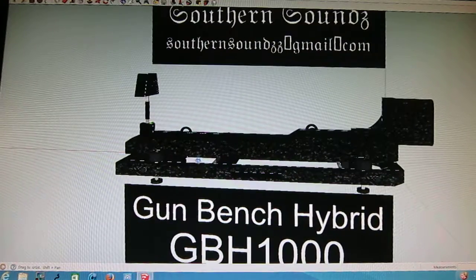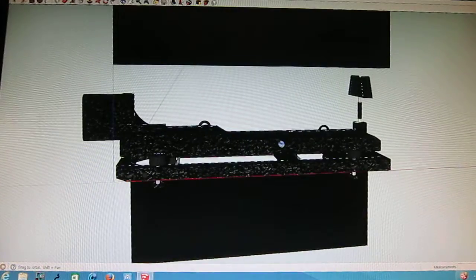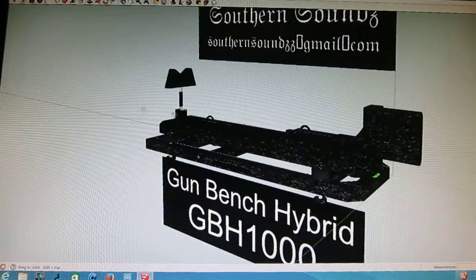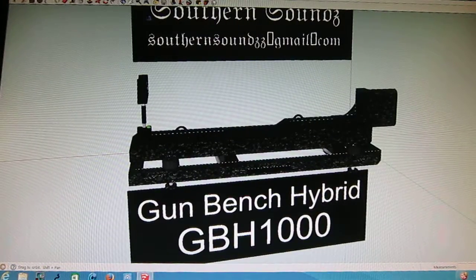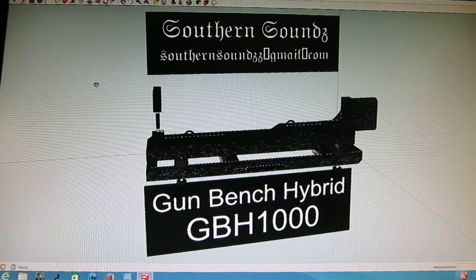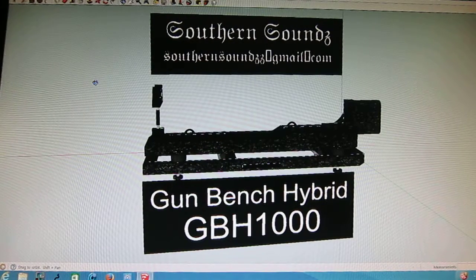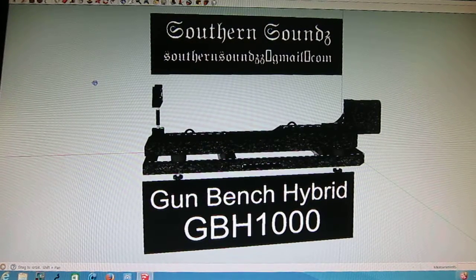It's just a beast, man. I used a lot of good raw materials on it. I am going to offer it for sale — in fact, I'll offer the design specs and blueprints, and I will offer the final product for sale with free shipping. You don't have to have an FFL dealer nearby or anything. I can ship it right to you.